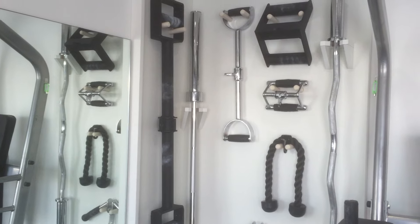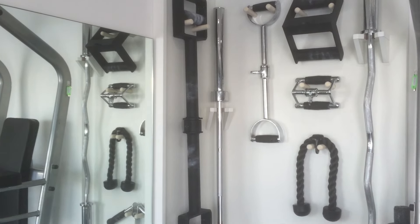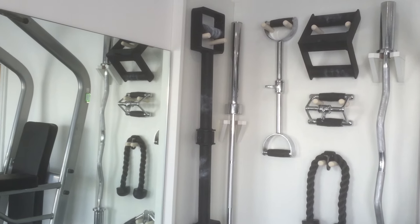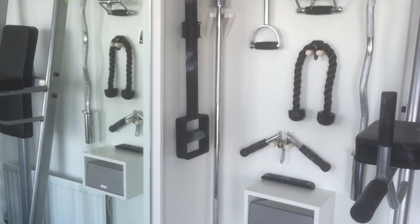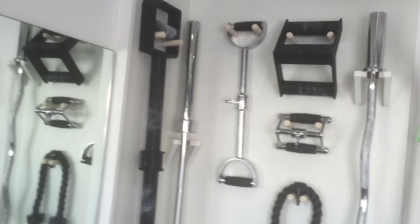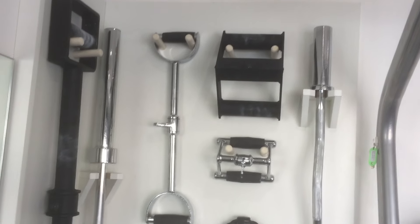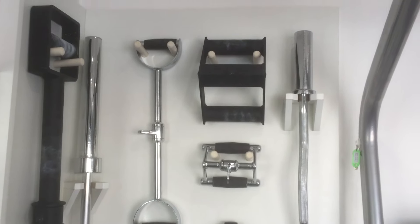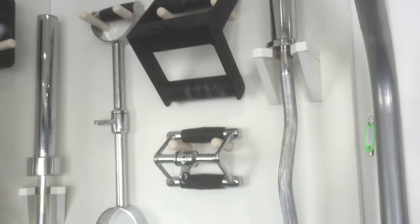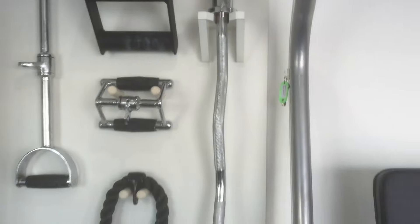This unit on the wall has a few attachments for the Watson pull-down and seated row machine. We've got the fat grip neutral pull-down attachment, which can also be used as a wide grip seated row on the low pulley. There's also a fat grip bar, the thin grip neutral pull-down attachment which similarly can be used as a wide grip seated row, the fat grip seated row handle, a thin grip seated row handle, and an EZ curl bar.